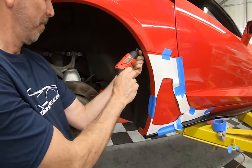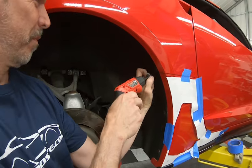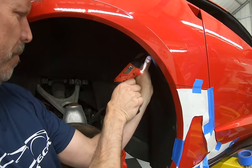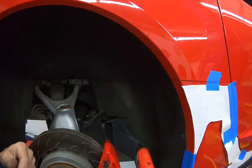These are T15 Torx screws that John's pulling out here, and then there are a couple of 10-millimeter bolts — one here, and one down at the bottom. There are also two 7-millimeter bolts on the bottom.